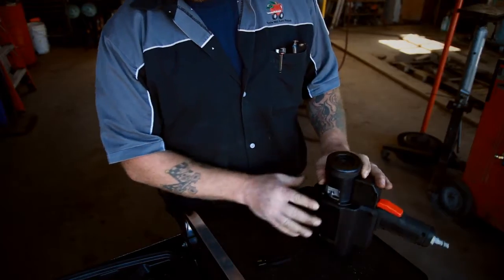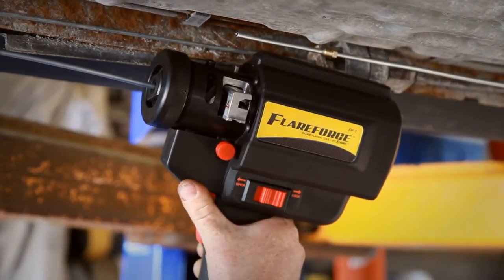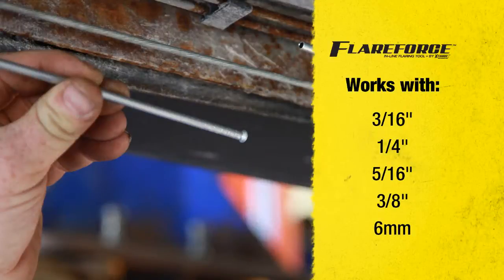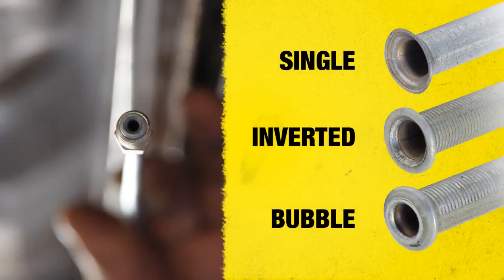Get a perfect flare every time. Works with 3/16ths, 1/4th, 5/16ths, 3/8ths, and 6 millimeter tubes. Single flares, inverted double flares, bubble or ISO flares — it does them all.